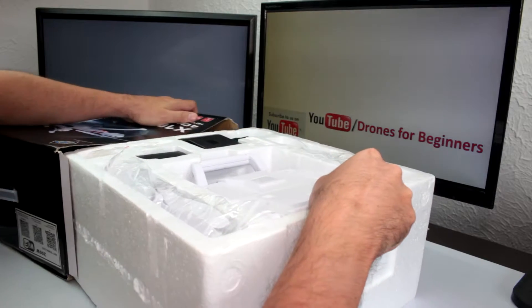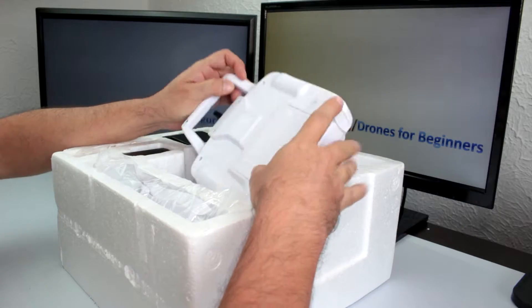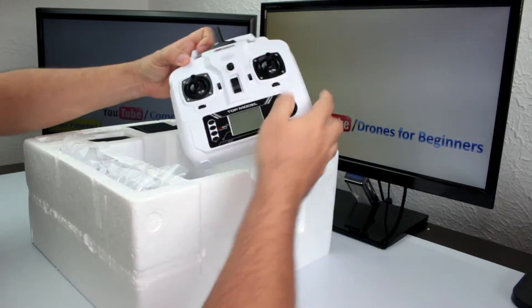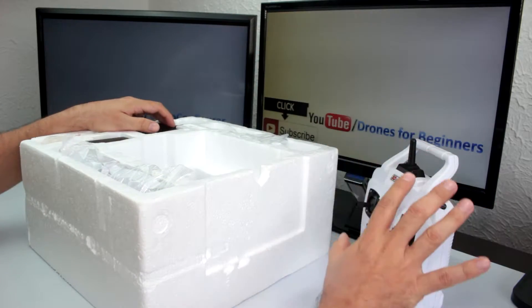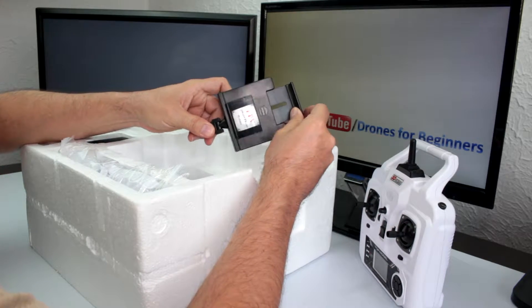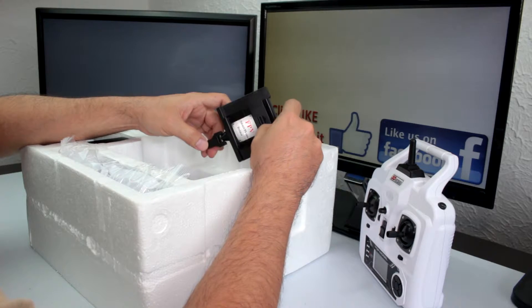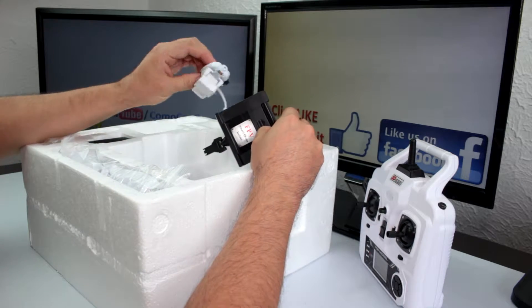The first thing we're gonna find in the box is the remote control. This is a four-channel remote control. It also comes with a little smartphone holder where we could put our smartphone.